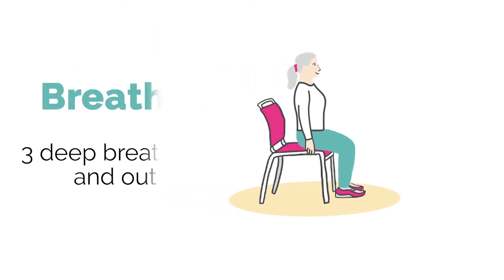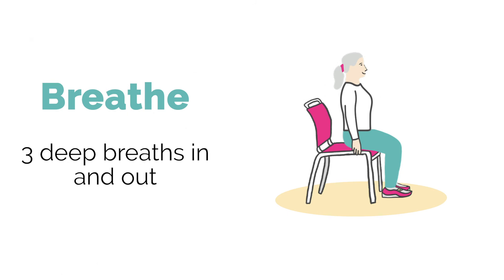For our final cool down exercise we'll do some breathing — take three deep breaths in and out. If you want some more, you can do three to five deep breaths in and out. Or for that little bit extra, raise your arms above your head when you breathe in and lower them whilst you breathe out.